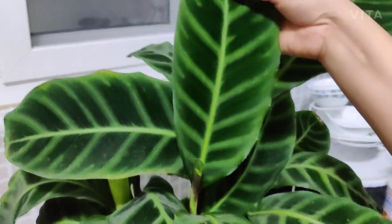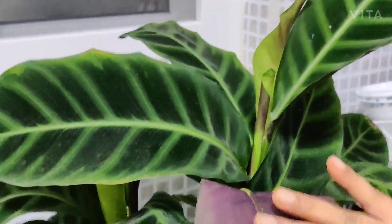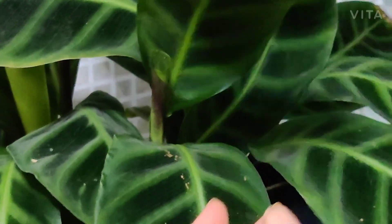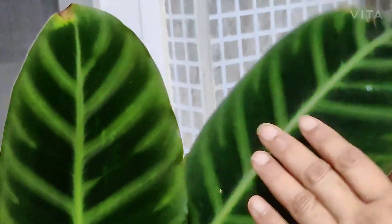This plant has beautiful velvety leaves — the texture is extremely velvety — and it has a nice purple underside on the leaf as well. Let me show you the beautiful double-shaded underside on the leaf; it's very pretty.